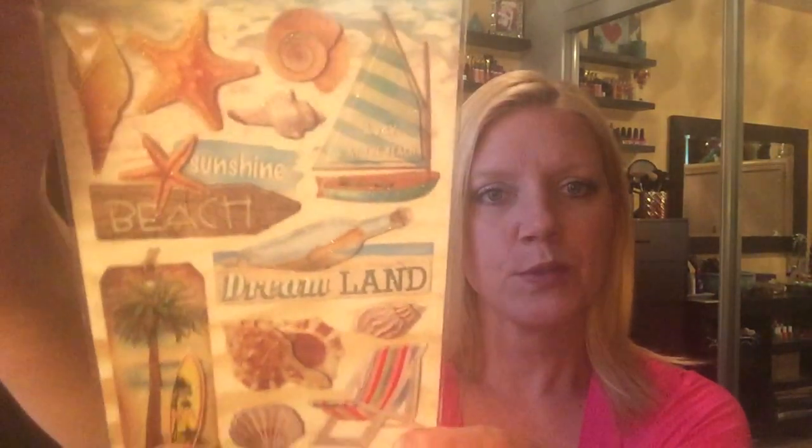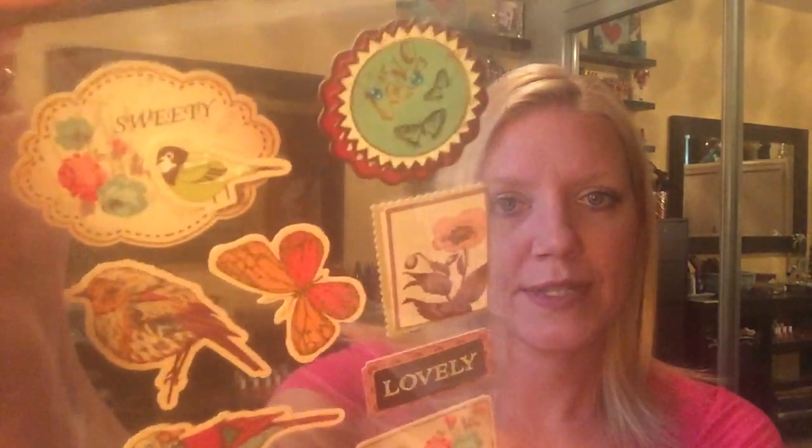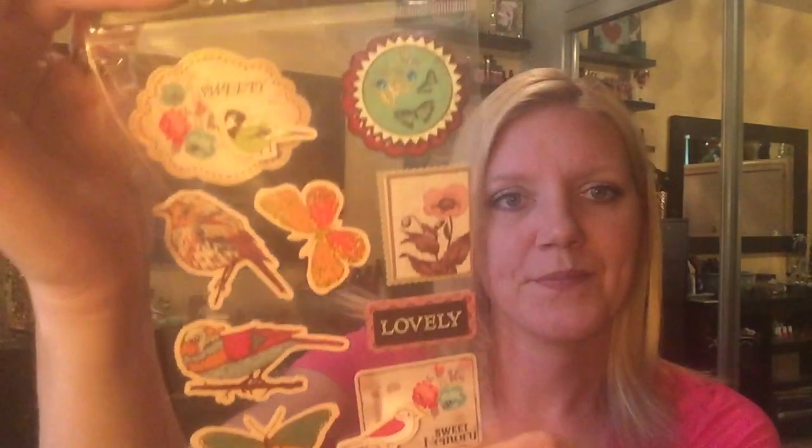I picked up the beach themed one — dreamland, sailboat, seashells — that's cute. I picked up some of the summer ones with a little ice cream truck. That's the first time my store has had these now that summer's over, but I can save them for next year. I also picked up some of the camping ones. We're avid campers — we have a 1979 VW bus — so that'll be fun. I also really like these bird stickers with 'lovely' and 'sweet memory.' I picked up two of those because I really liked them.